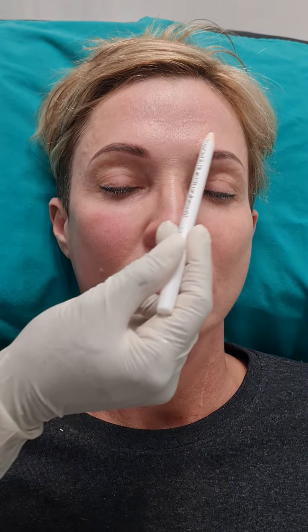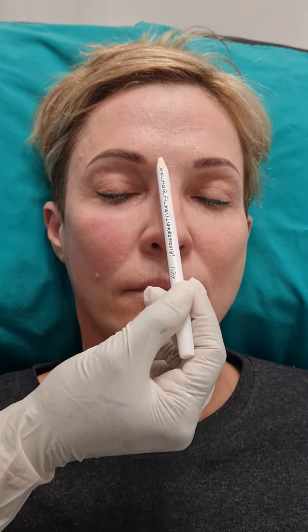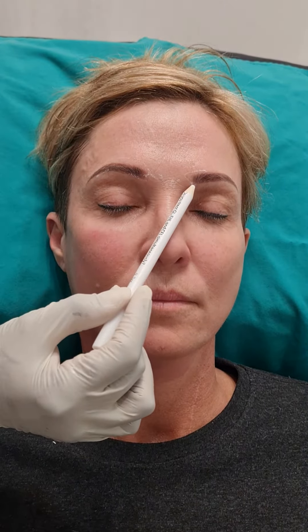Today I'm going to show you how to inject botulinum toxin. We are going to be looking at the glabella unit, which is the frown of the glabella, the forehead, and the crow's feet. With the frown, you have two muscles that you actually want to target: the procerus and the corrugator muscle. There's also another muscle which they say they can't really locate, and that is the depressor supercilii.